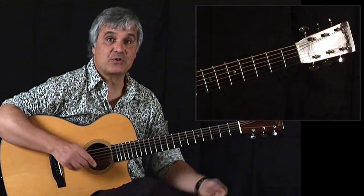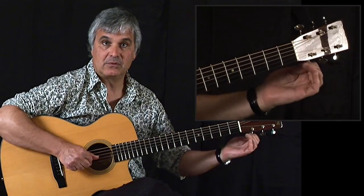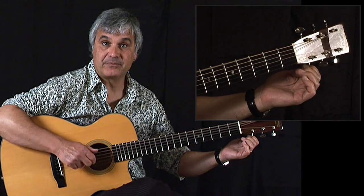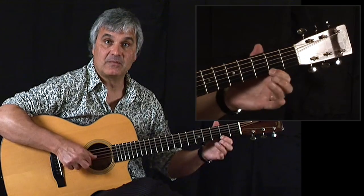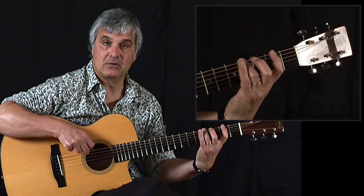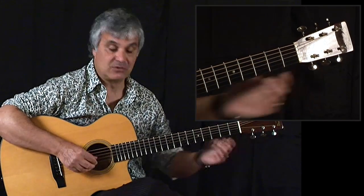Now we're going to take the top string, the E, and tune that down to a D also. You'll notice the fingering is the same. So now we have three D strings in DADGAD tuning.